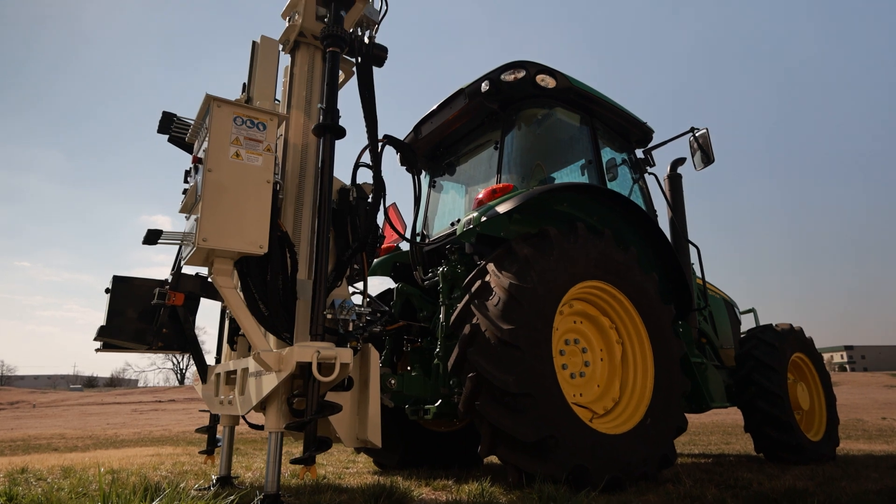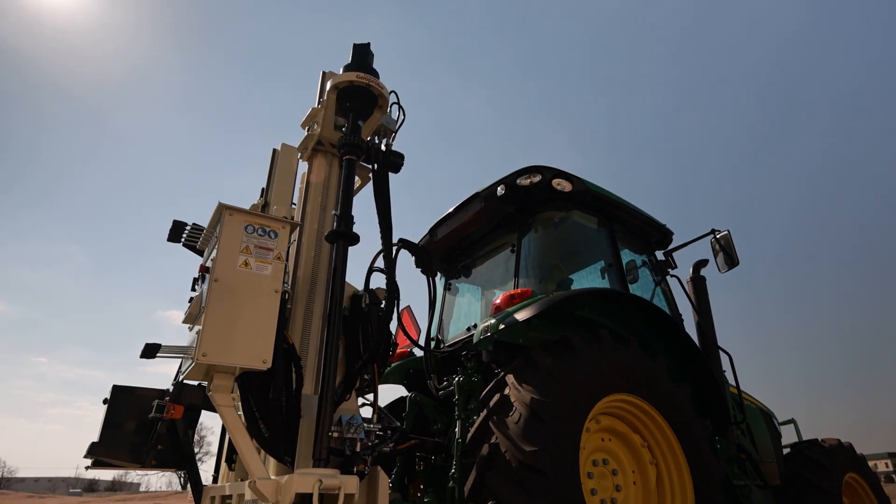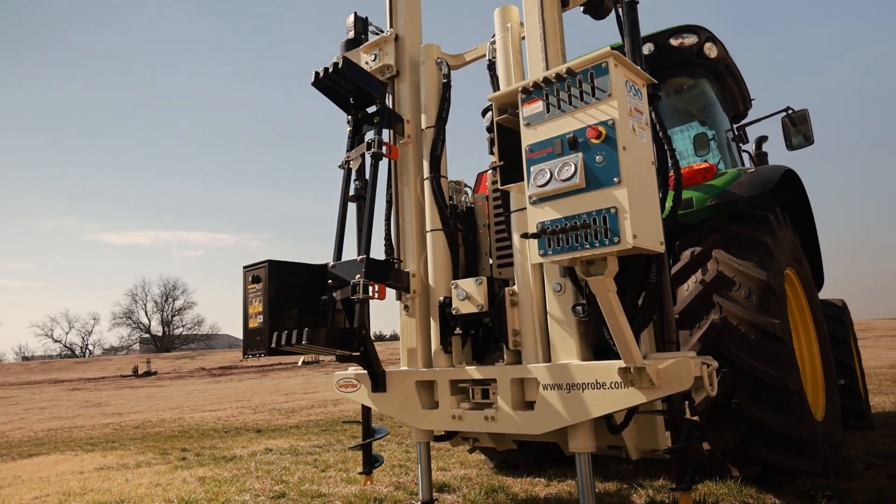This tractor is a 75 horsepower John Deere, but it can be any tractor of that horsepower. We'd want to check the hydraulics to make sure it has the capacity to operate the press.